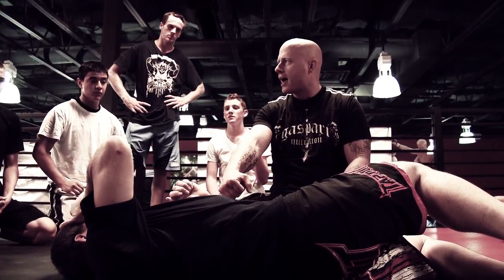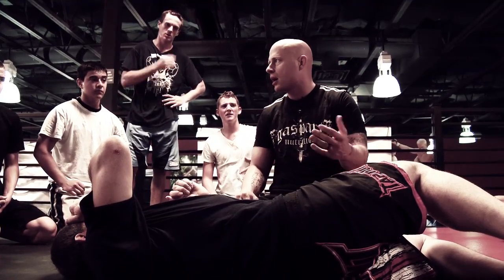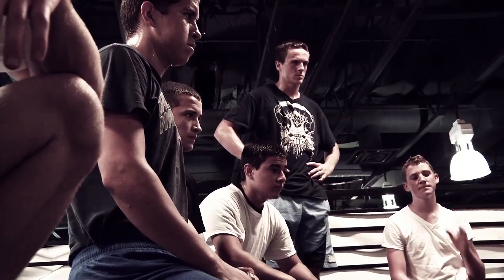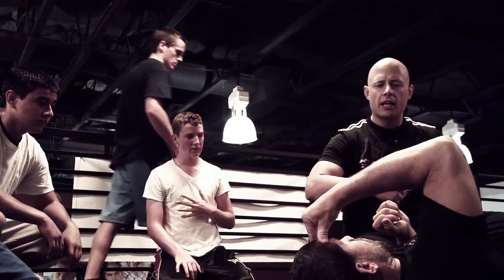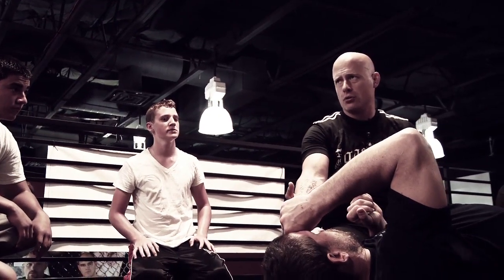I've seen guys get their arm broke in a fight, pull the arm out, and then knock the guy out with the same arm that got broke, because the adrenaline's going — they can deal with the pain. And keep in mind, every time you have a chance of getting around the head, it's going to be very difficult for them to punch you.